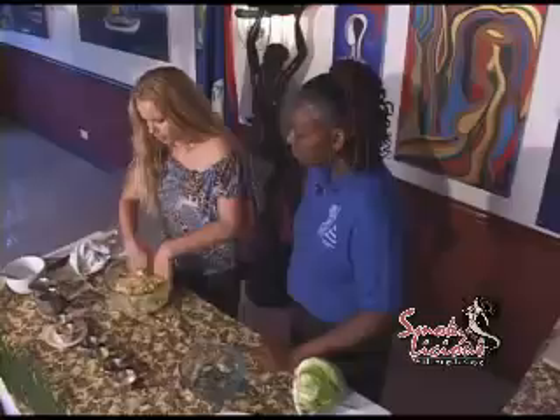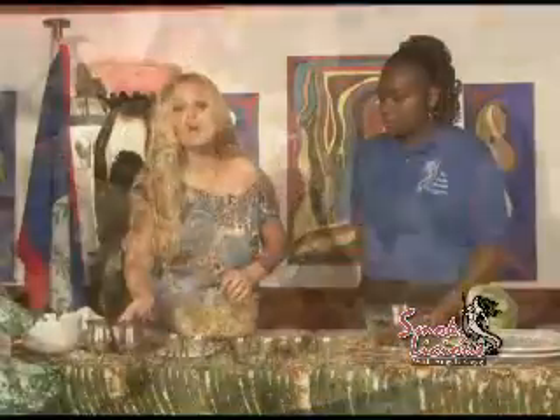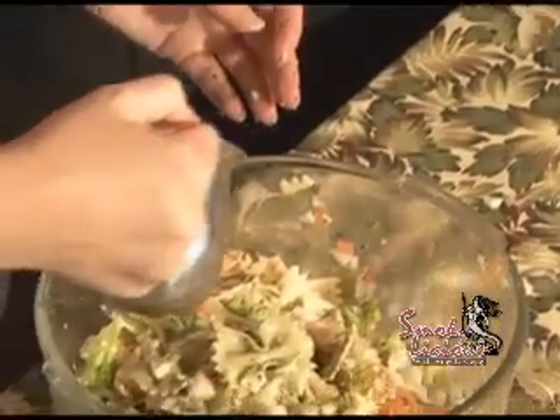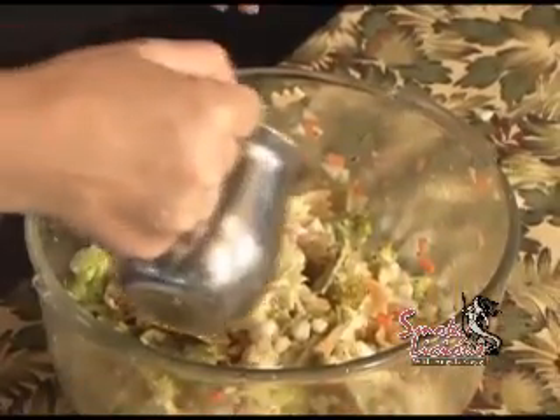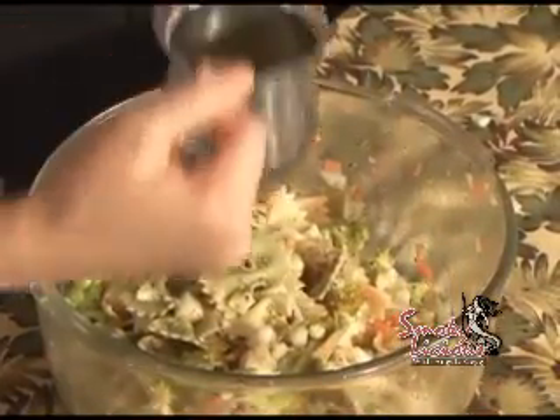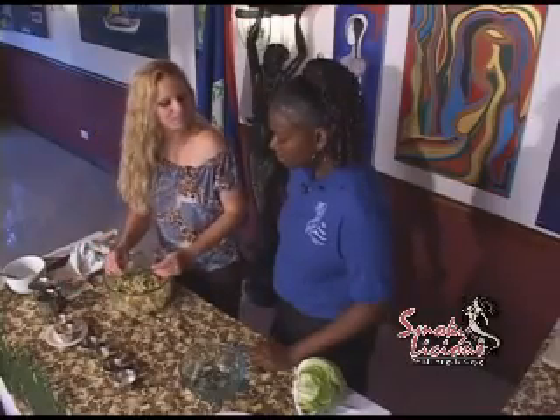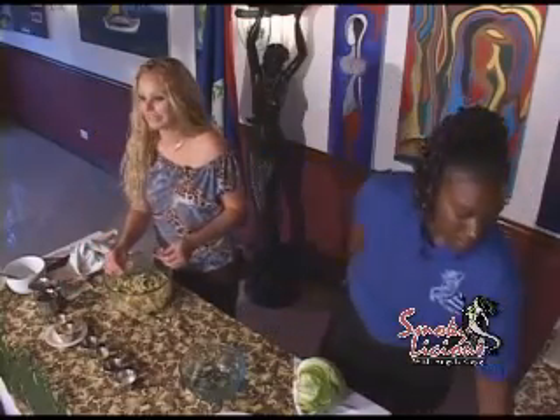You guys saw what I did a bit earlier — the vegetables that I added, a little bit of olive oil. What we have here is some fresh squeezed lemon juice. We're going to add a bit of lemon juice to this pasta — it's what makes it healthy.